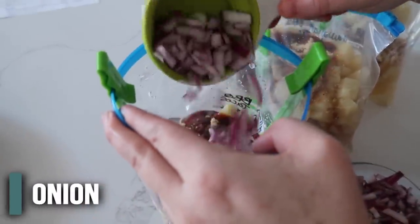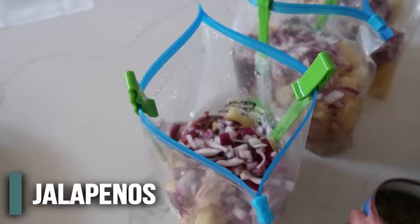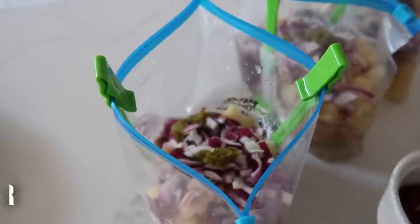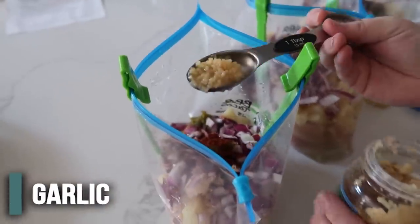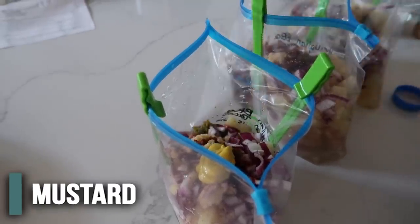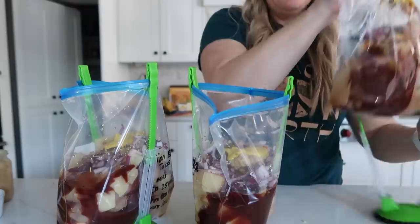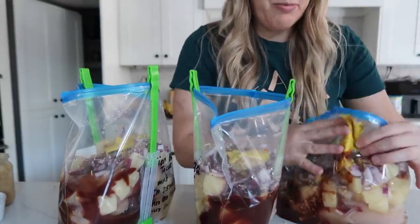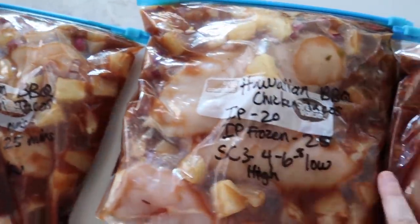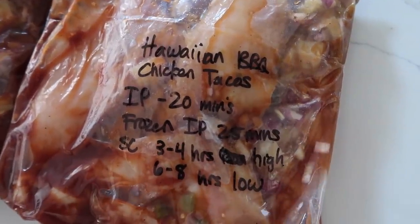We have about a half cup of chopped onion per bag. If you like a lot of spice, add two tablespoons of diced jalapeños — fresh or canned. I'm just adding a little bit for flavor since my kids won't eat it if it's too spicy. About one teaspoon of chili powder, two cloves of minced garlic, and one tablespoon of yellow mustard. Get all the air out and mix everything around before laying flat. Instant Pot: 20 minutes fresh, 25 minutes from frozen. Slow cooker: three to four hours on high, or six to eight hours on low.